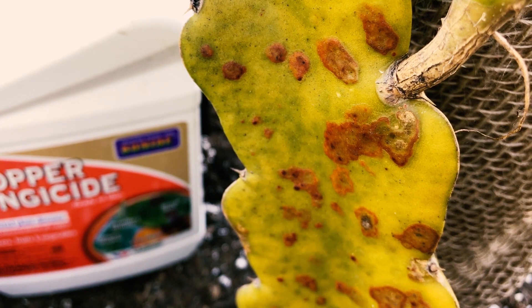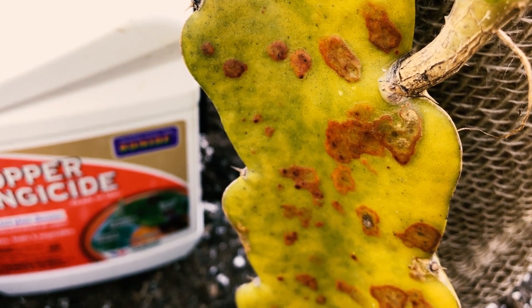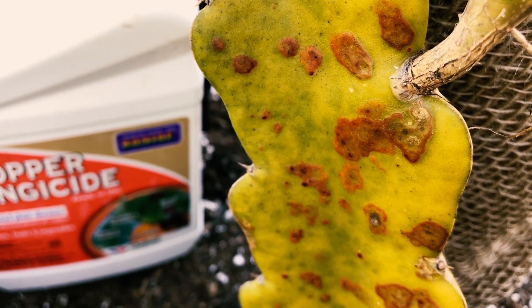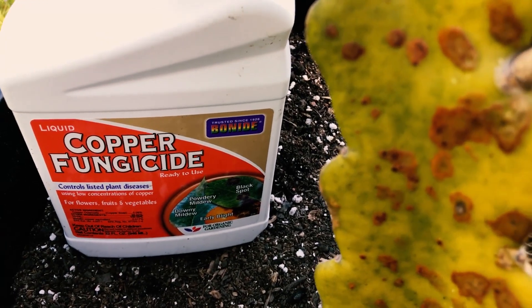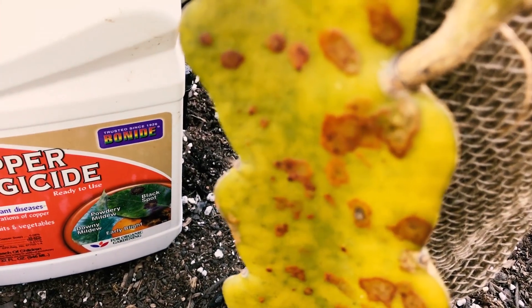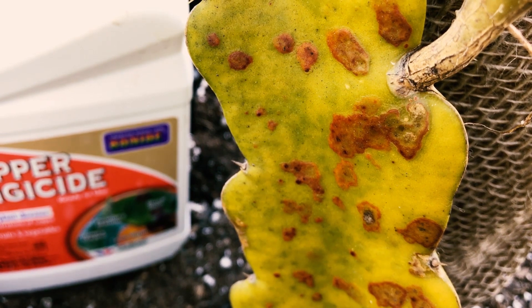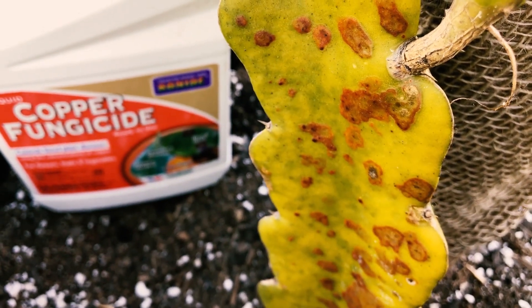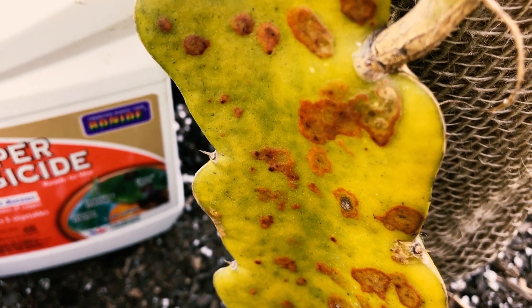I've talked to a few growers and they say it will just callous over and kind of go away. Now, some people also use cinnamon to treat it, or you could use copper fungicide. If you are going to use copper fungicide, I suggest putting it on a cotton ball and dabbing it on, because you don't want that into your soil. It can affect the fruit flavor depending on how carefully you apply it.